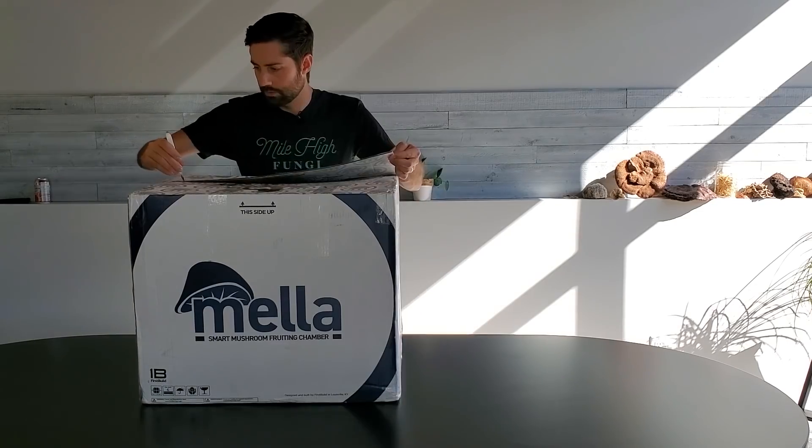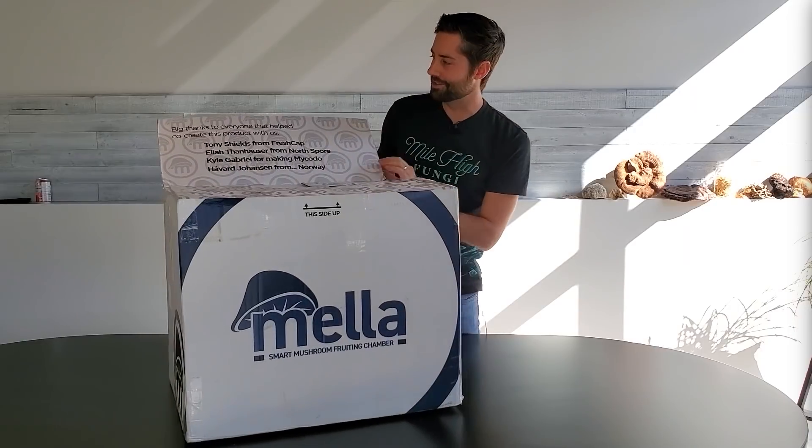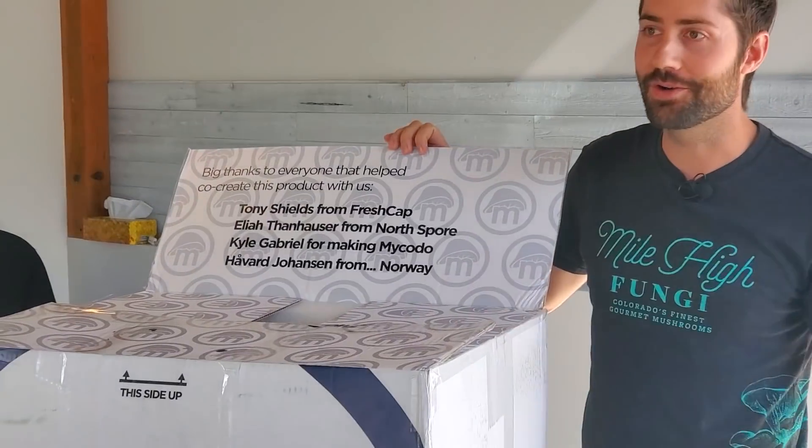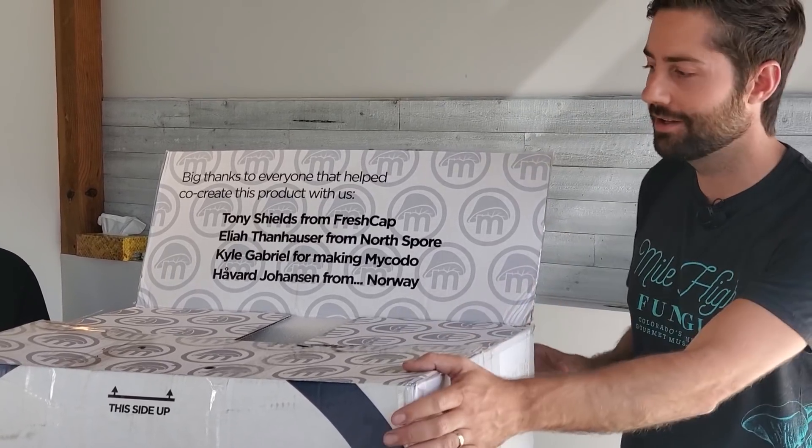I have my trusty mushroom scalpel, let's open this thing up. We got a little bit of shaggy mane ink on the box — don't worry, it doesn't come like that. There's a nice little surprise inside: big thanks to everyone that helped co-create this product. This is the second version of the prototype, so we already have the first one, and it was an iterative process to figure out what works and what doesn't, and come up with a version that will eventually be for sale.